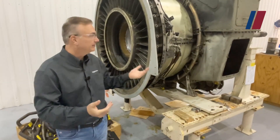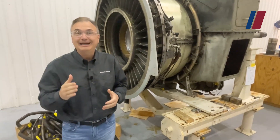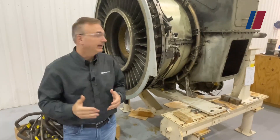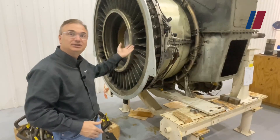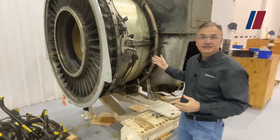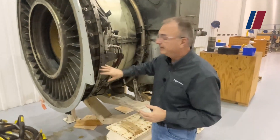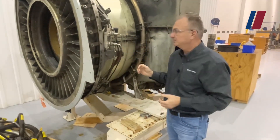Here we have a unique opportunity — an engine that came in for service. This engine actually has a VIGV, Variable Inlet Guide Vane. A variable inlet guide vane just directs air, allowing a smooth transition of air into the low-pressure compressor, which is a five-stage axial flow compressor.